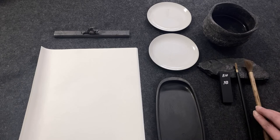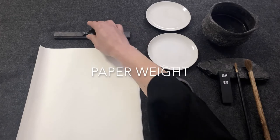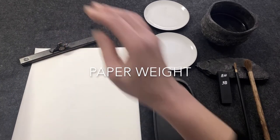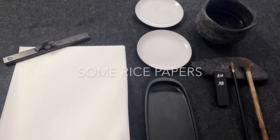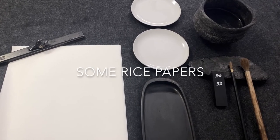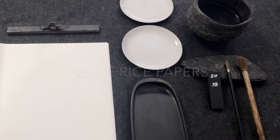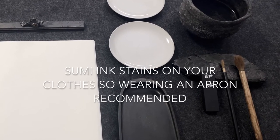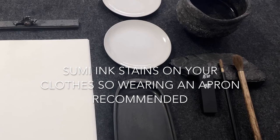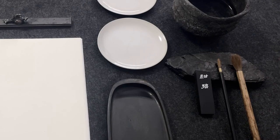And paper weights — anything can be a paper weight, like stones from your garden. And lastly, rice paper. Papers have to be rice papers; other papers like watercolor or printing papers are not working with this particular sumi ink. Please make sure you have rice paper with you to practice. Hope you're ready — see you soon!